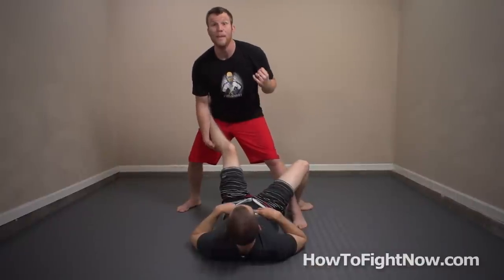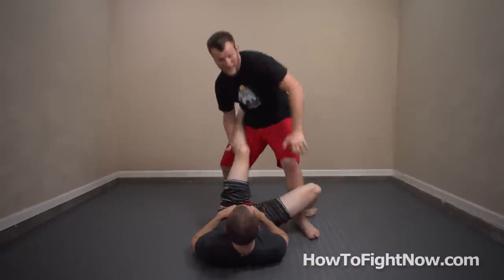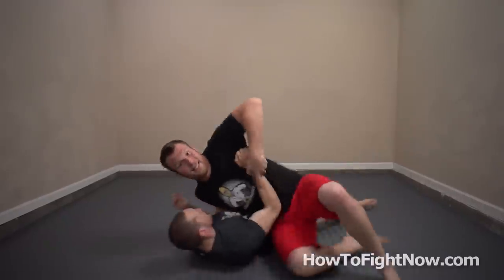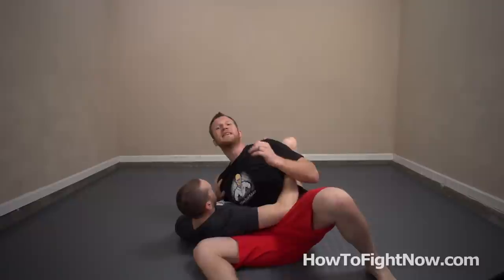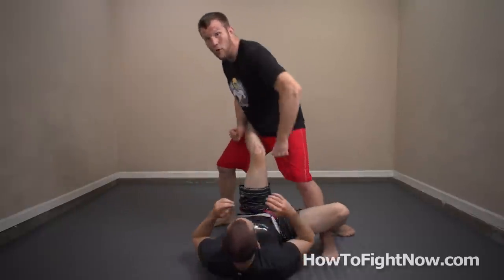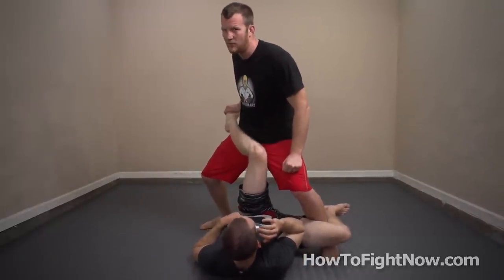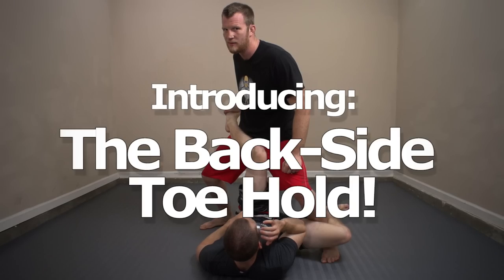Now when the guy lands, I want you to move in immediately like you're doing your cross knee pass, where you drop a couple of strikes on the guy, you push this leg down, get past this, kind of drag the arm — it's the same procedure to start. But that's not what we're going to do at all. Now instead of actually passing over this leg, we're just going to snatch this foot that's waiting right here for us. Introducing the backside toehold.